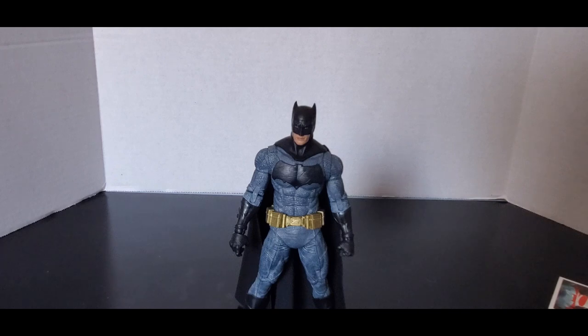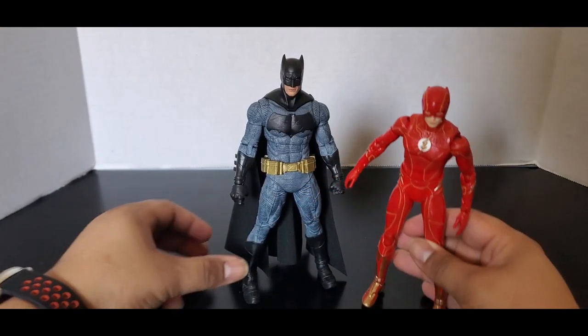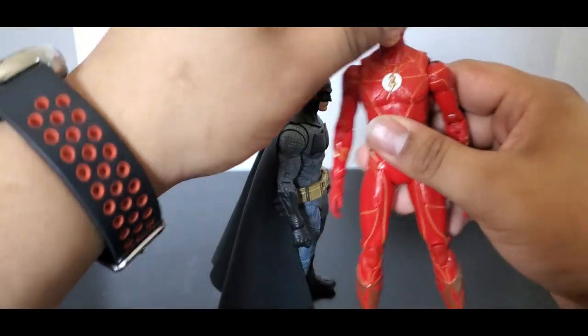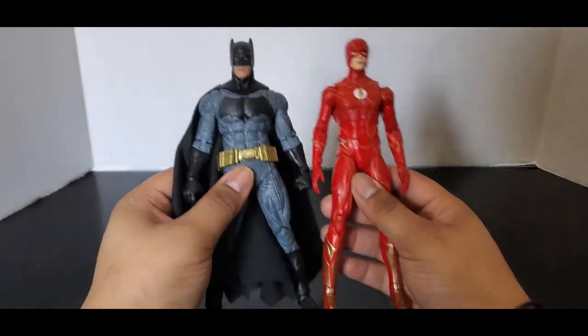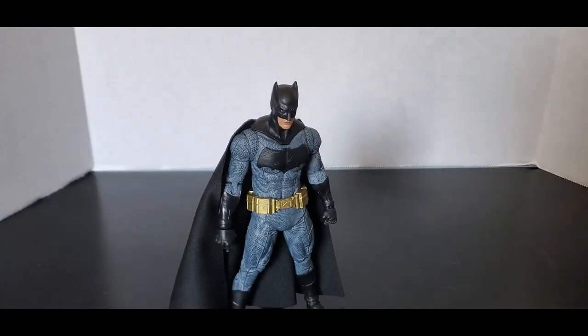Let's see what it looks like with some comparisons — some other Multiverse movie figures. First we have the Flash figure from the Flash movie. You can see he is taller than the Flash, which I kind of figured he would be. Proportionally completely different — much bigger. The Flash is a really lean, small person.